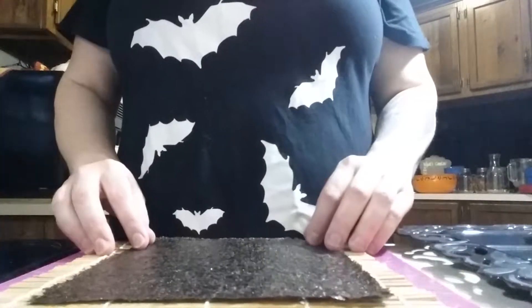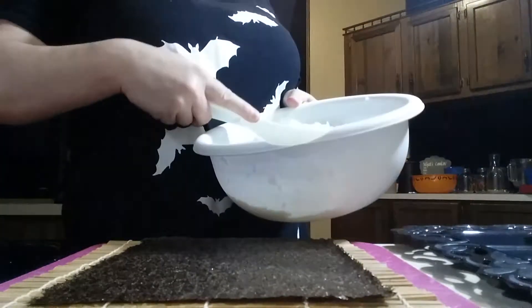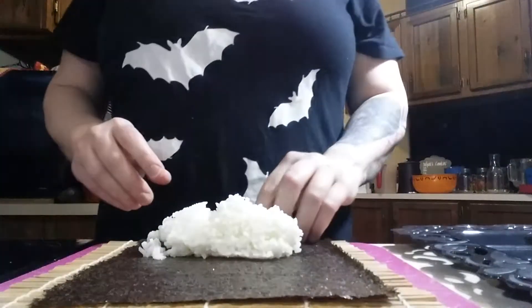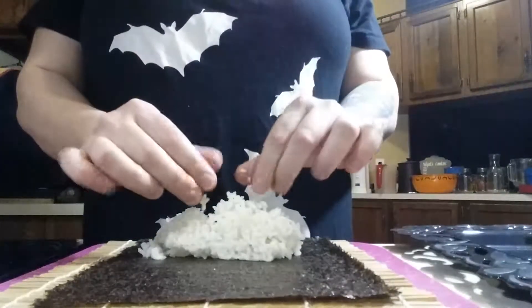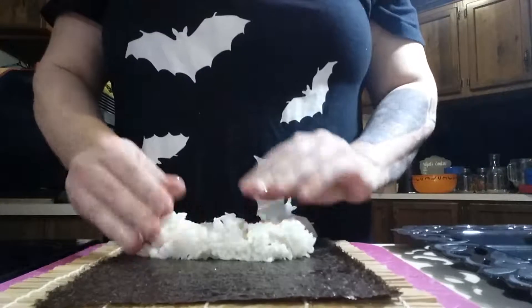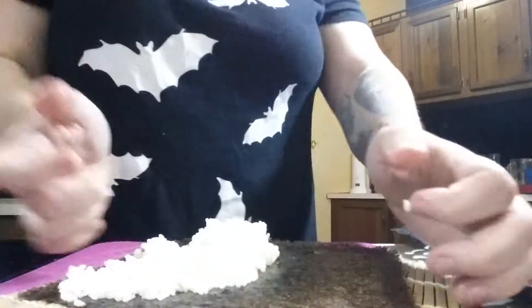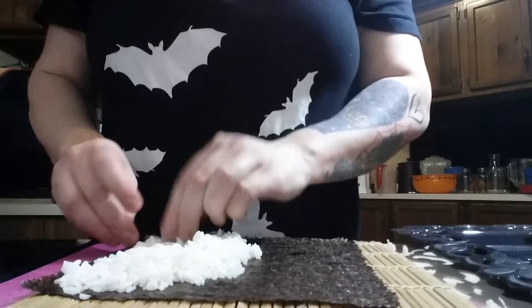You're going to get your rice. This is where I don't know the measurements — I basically take about this much rice and place it right there. This is where it gets fun, or it gets to where you hate it, because sushi rice is very sticky. That's what you have the water for — you have it for your hands and for your knife. You want to dip your fingers in the water and then press the rice toward the edge. Make sure you keep getting your fingers wet — you don't want to saturate them, just keep them damp so the rice doesn't stick to you. You want it to stick to the nori.